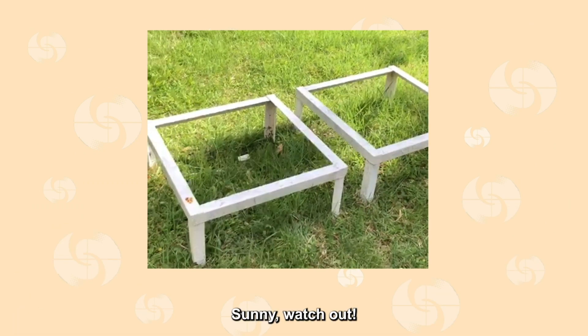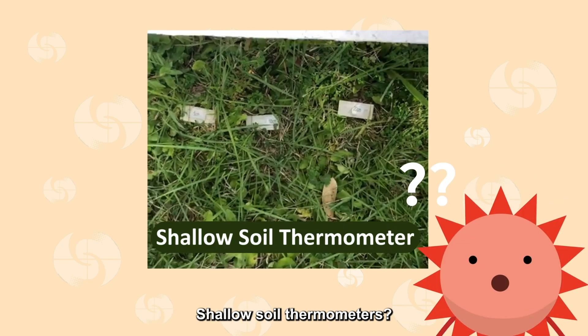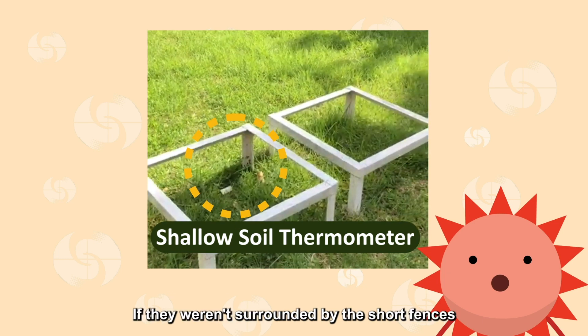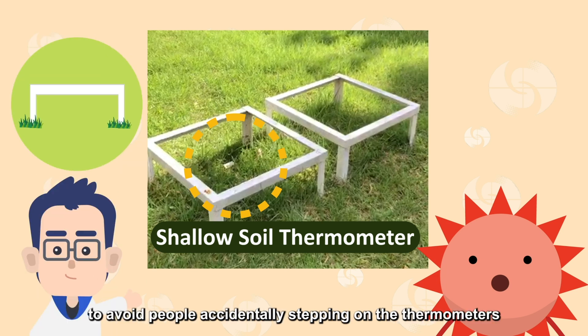Sonny, watch out! Don't step on the short fences — there are shallow soil thermometers inside. Shallow soil thermometers? Oh, there they are! If they weren't surrounded by the short fences, I really wouldn't know there were thermometers here! That's why we put the short fences, to avoid people accidentally stepping on the thermometers.